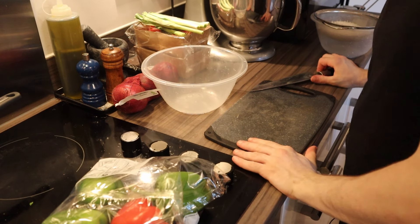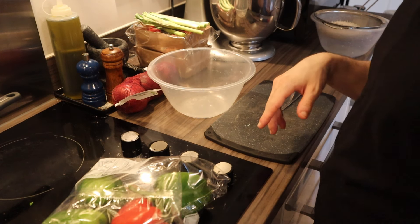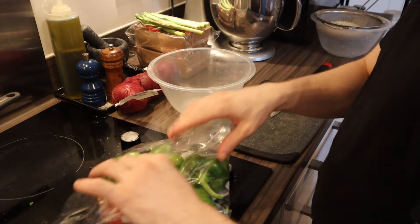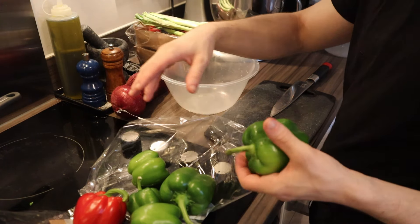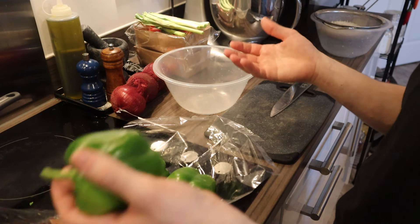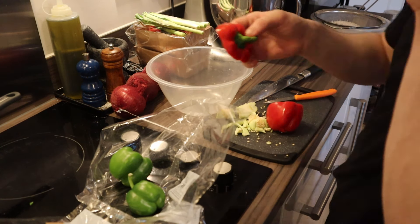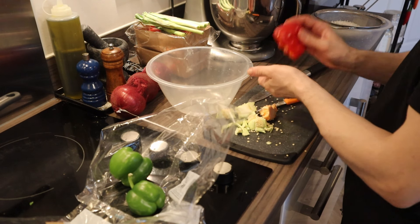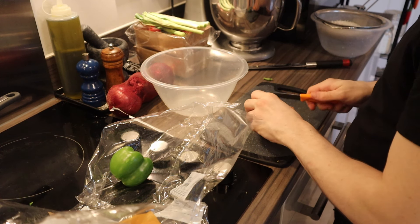We'll need two things: one will be our mix that we're going to cook and stuff our vegetables with, and the other will be the vegetables that we'll prepare and leave on the tray. One thing you've got to pay attention to — the vegetables must be similar size and thickness. The more precise you get, the better the outcome after cooking. We'll need a small knife for this job.